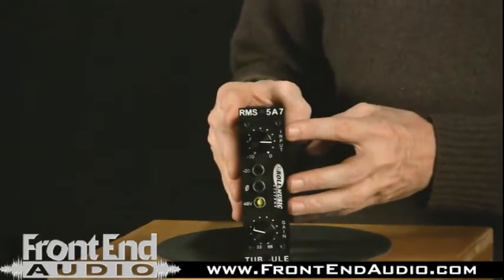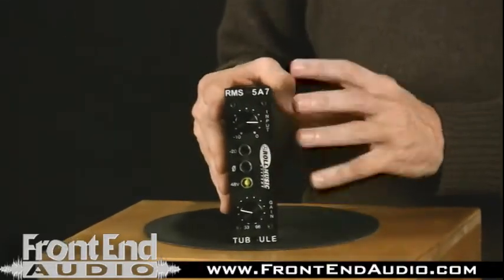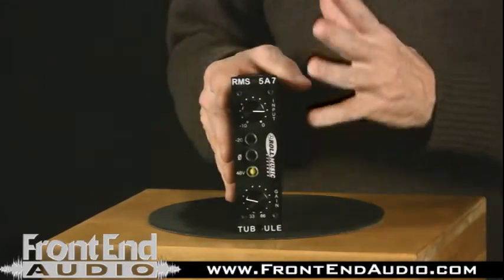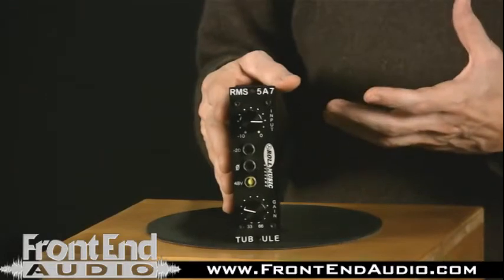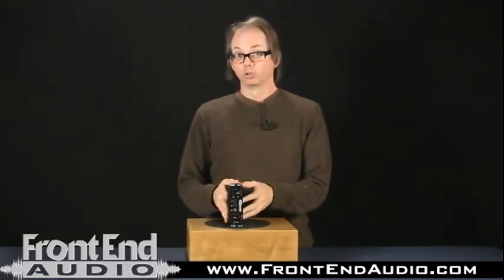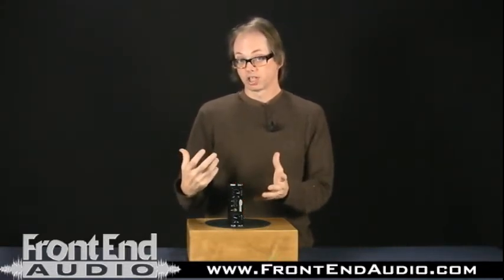The amplifier stage is a tube amplifier stage — not solid state — and like the name says, the Tubule has a very tubey sound. It imparts a lot of warmth and roundness, more than a lot of microphone preamps. I've noticed definitely a lot more tube coloration with the Rolls Tubule. So if you're looking for something that really softens up and fattens up the sound and takes that stiffness you can get with solid state devices out of it, this would be a very good choice. It's very musical sounding.